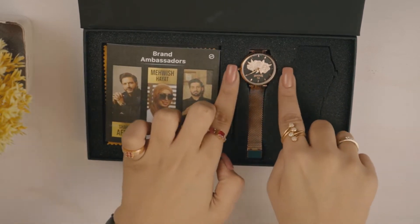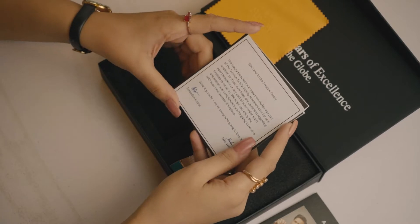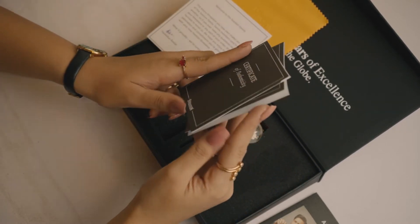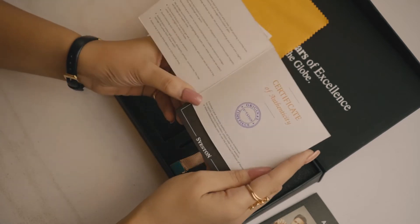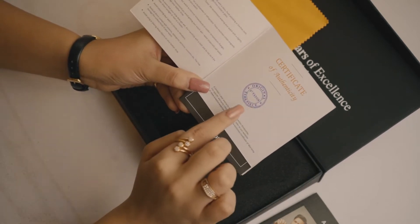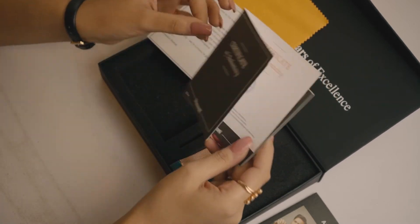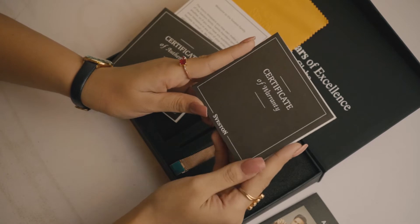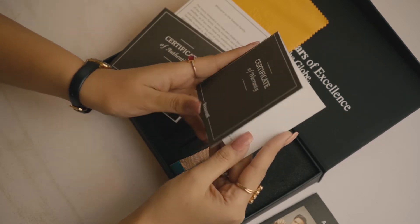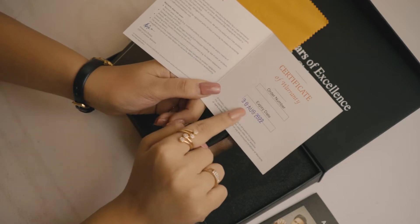Jis ki wajah se jab aapko watch receive hoti hai tab aapko ye apni perfect quality pe milti hai. Box ke andar aapko ek welcome card, authentication certificate, and the most important, your warranty card receive hoga. Seveston claims responsibility of all the products received by the customer — matlab agar aapko watch damage ya kharaab receive hoti hai toh aap customer service ko contact karke isko exchange bhi karwa sakte hai, aur ye time period aapko one month ka diya jata hai.